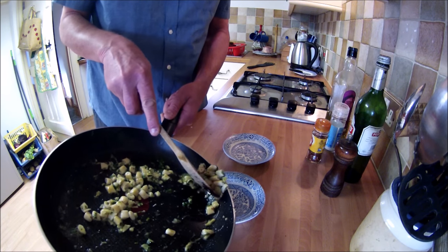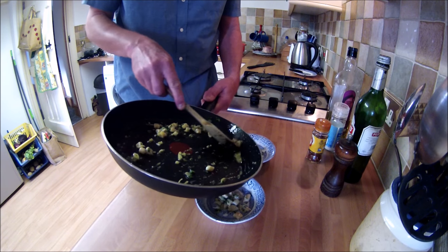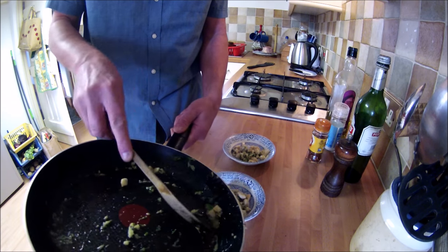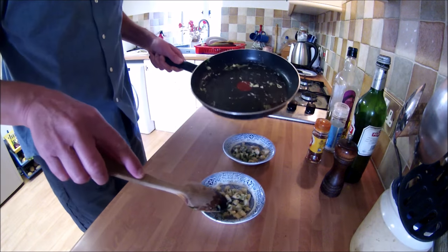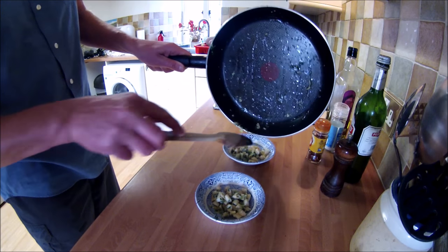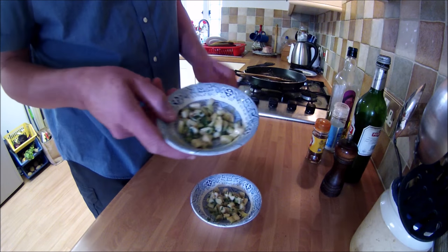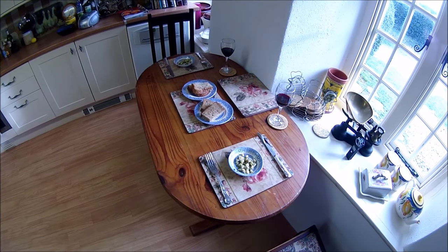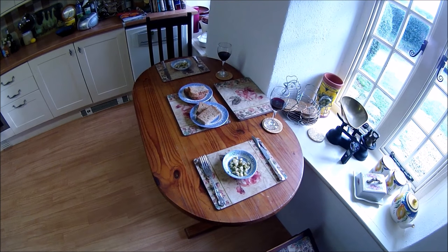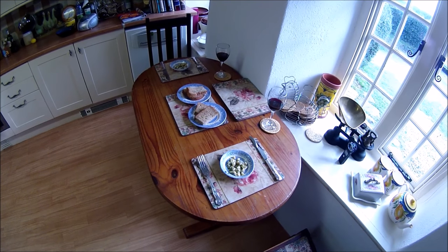As I mentioned, this is just going to be served as a little first course, so just into a nice little bowl with some of the juices. Absolutely fantastic. Just serve this with some nice bread, and ideally a nice crisp dry white wine would go really well. But I've got no white wine today, so I've got a nice red instead. Over the years I've found that some red wines go really well with fish.